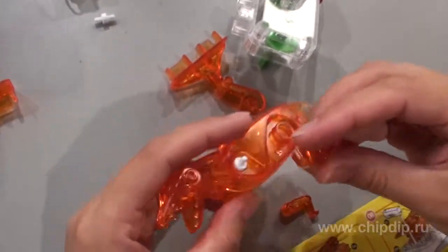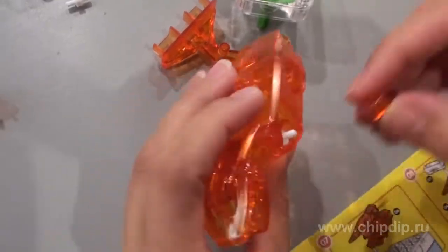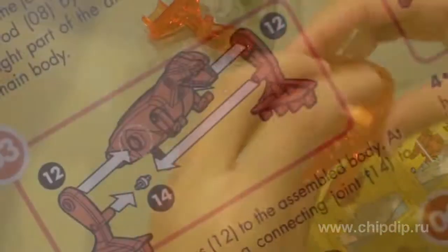To adjoin the two upper paws, take the two connecting clamps and join the upper paws to the body assembled.